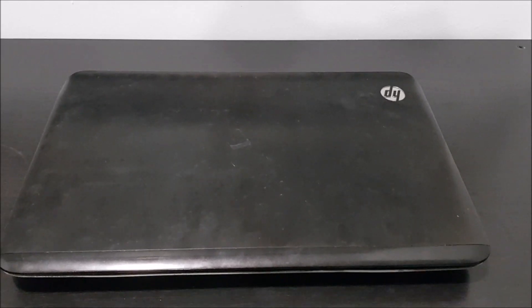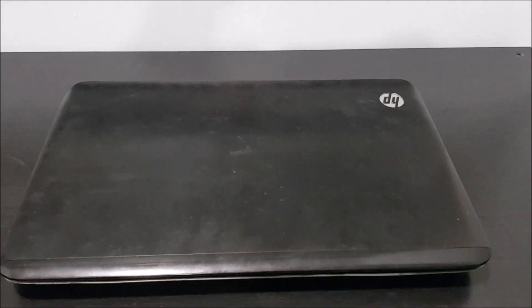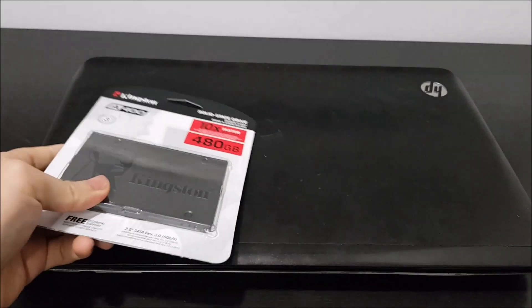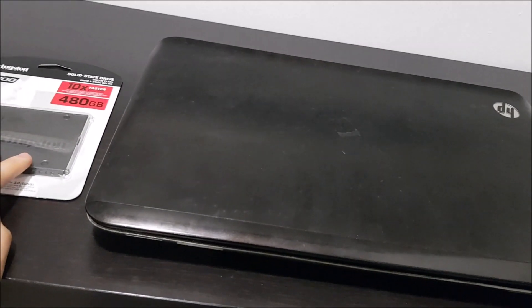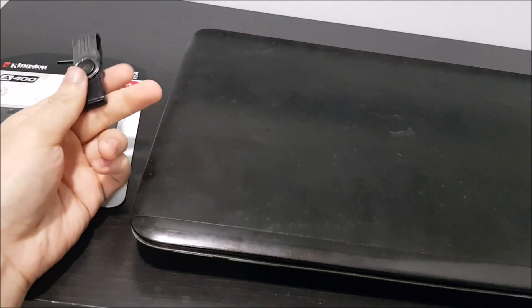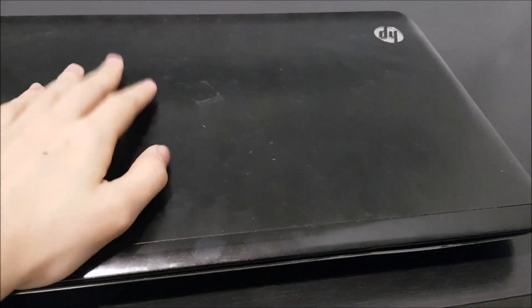Welcome back to the video. Today is going to be a different kind of video — we're going to be doing an installation video for this HP Pavilion DV6 laptop. I'm going to be installing a new SSD because the hard drive on this unit has failed. We're going to be showing the installation process as well as the OS installation — Windows 10. This thing is currently using a Windows 7 OS which is corrupted, so we're going to give this laptop a boost. It's a pretty old laptop using a Core i7 second generation.